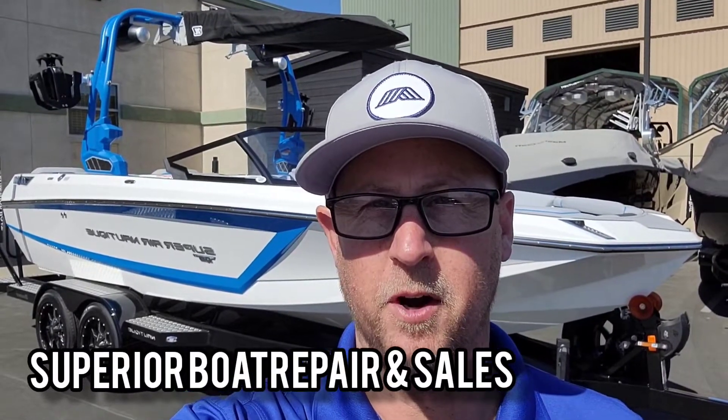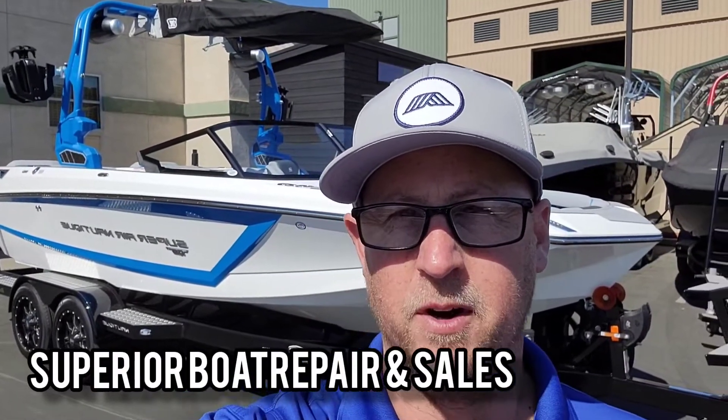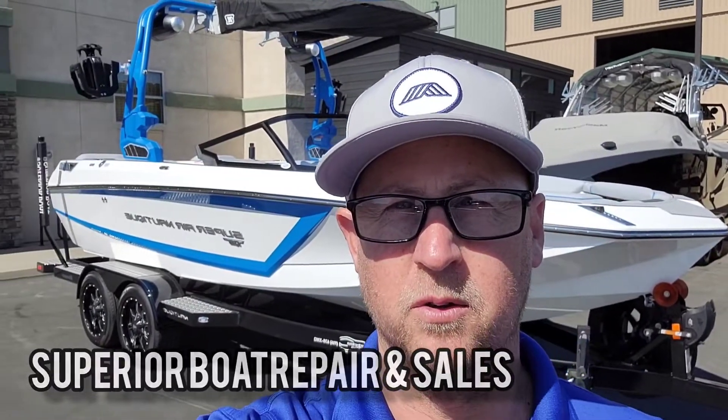Hey folks, Josh here with Superior Boat Repair and Sales. Today I'm going to do a little walk around on this brand new 2022 Super Air Nautique GS-22.